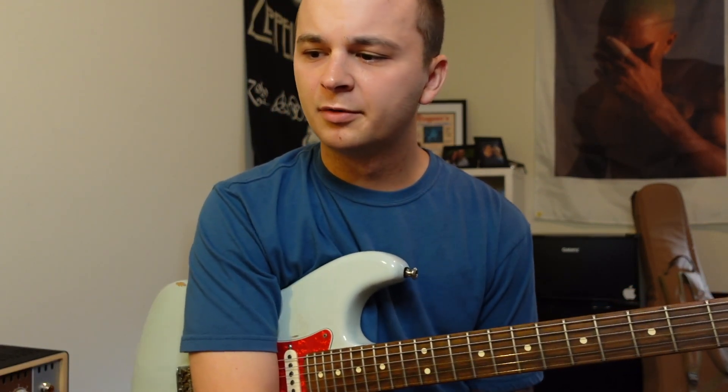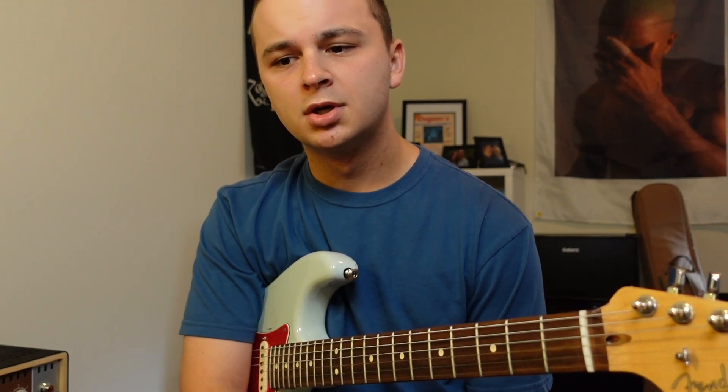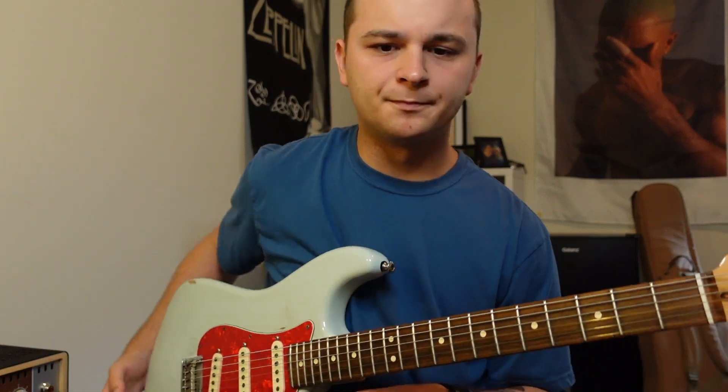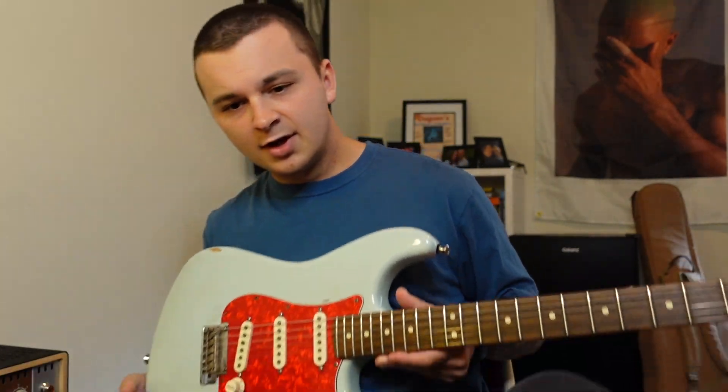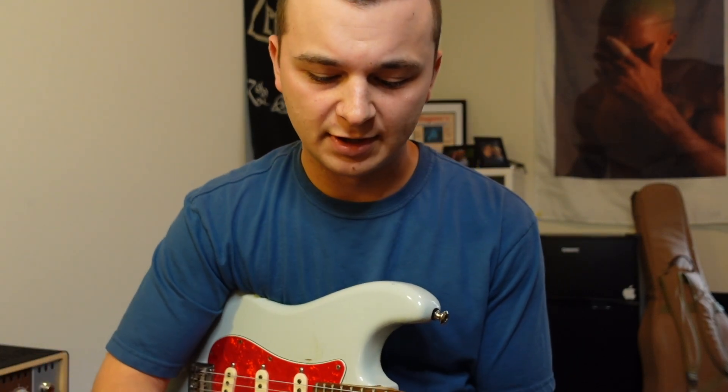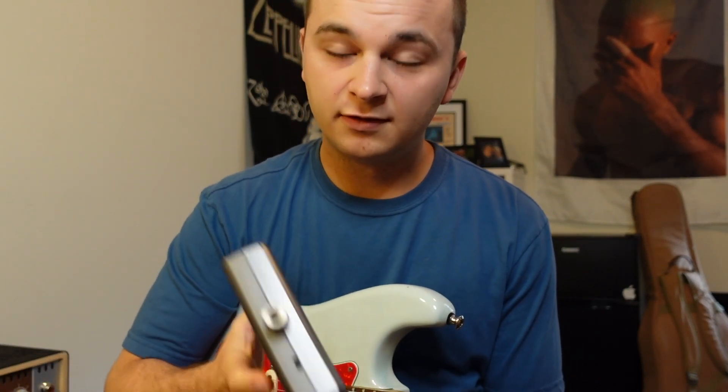I'm going to go through and talk about some tools that I use to practice with discipline. One of the first and most important things I feel to use is a metronome.